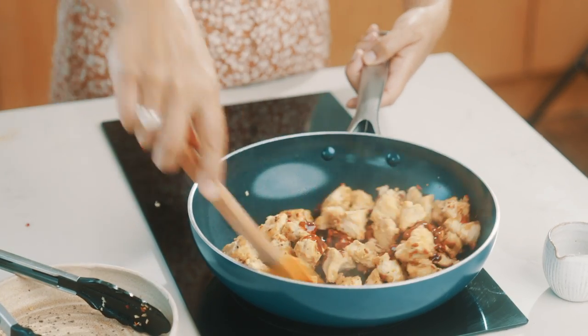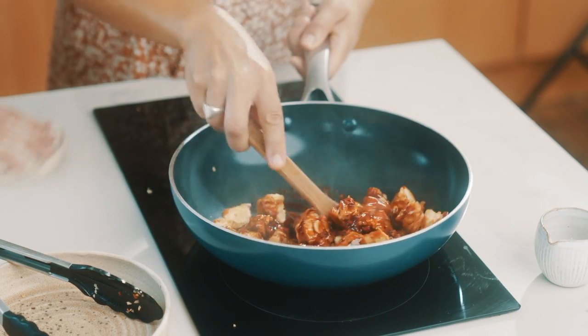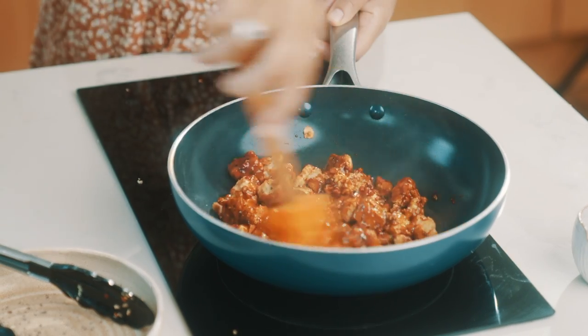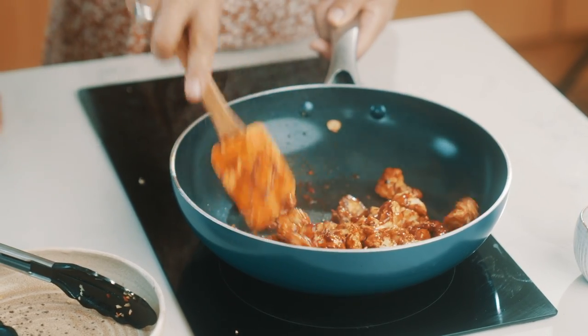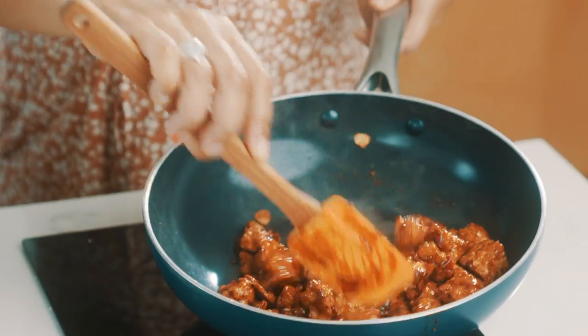I'm just going to give it a quick stir. Look at that gorgeous, crispy, glossy chilli tofu. This is looking and smelling incredible. I'm just going to take it off the heat now because that is ready.